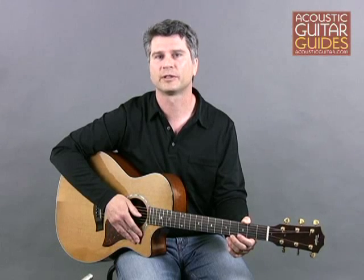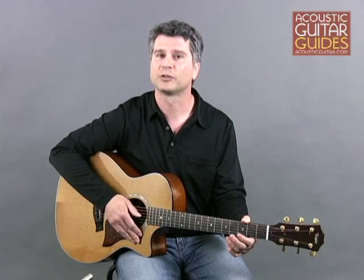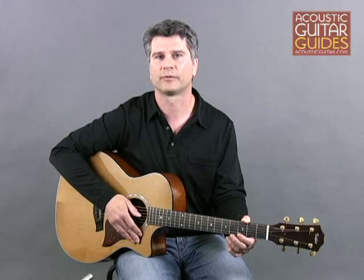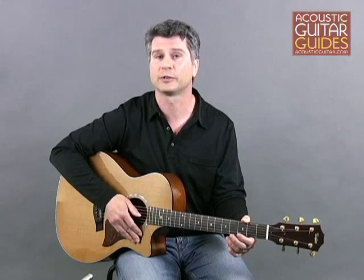A great way to start is simply by mixing patterns. For instance, Example 1 uses an alternating bass finger picking pattern for the first half of the measure, and then switches to a roll pattern in the second half. Use your picking hand thumb on the fifth and fourth strings, and your index, middle, and ring fingers on the third, second, and first strings.